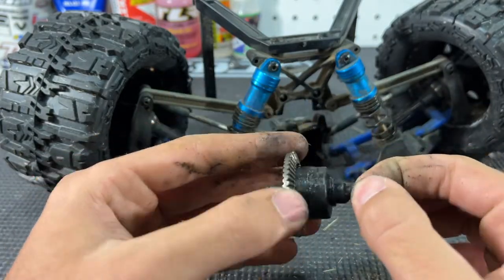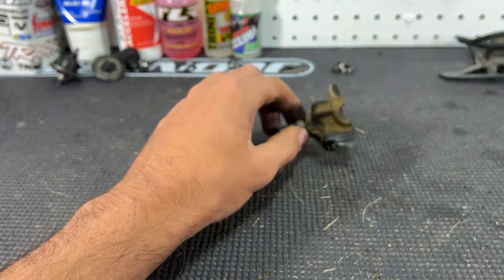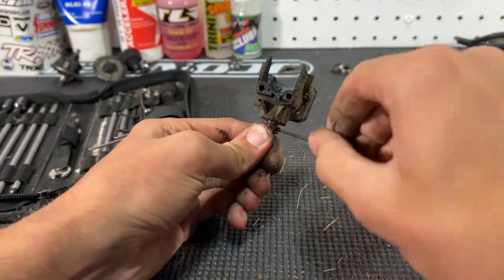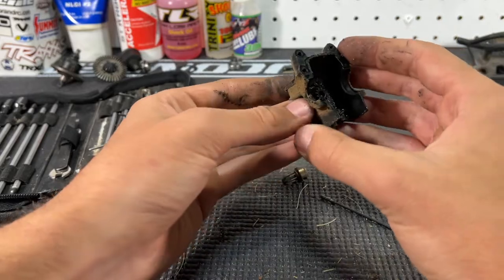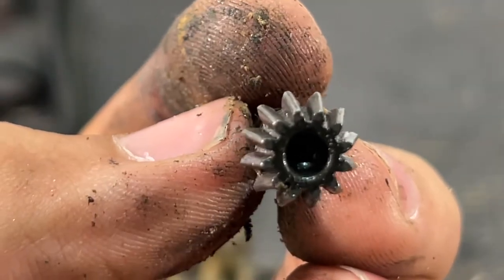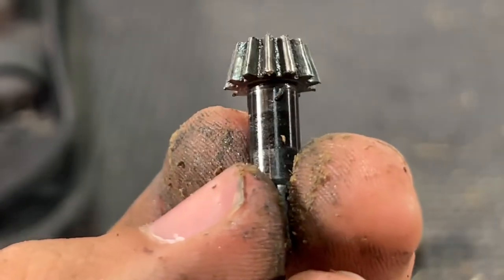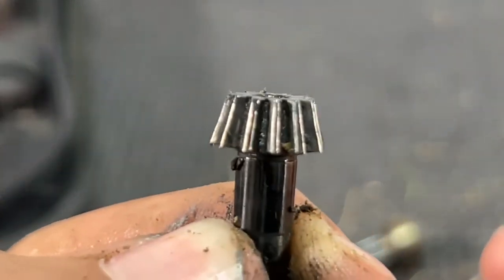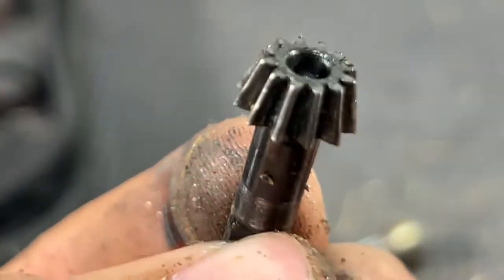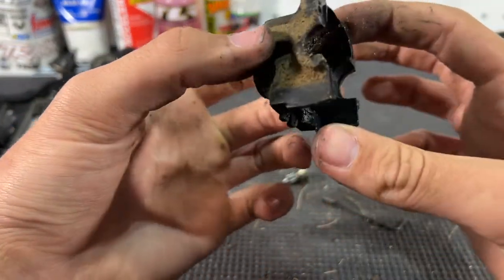We're not going to be using this diff at all — I'll just put it in the extra parts to give back to the owner. Now we can start building the new diffs. Let's quickly inspect the pinion gear: take a 1.5mm wrench, loosen it up, slide the gear off. From a visual perspective it does not look bad at all. The pinion does get some backlash from shavings off the ring gear, but I'm not noticing any abnormal wear — that's a plus. We won't be using the old pinion either. Also, look at how dirty the diff case is on the inside — just full of metal.